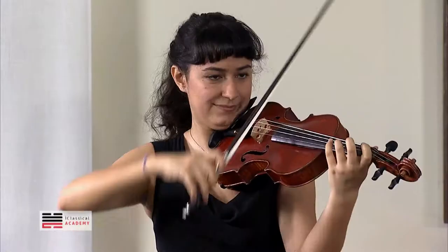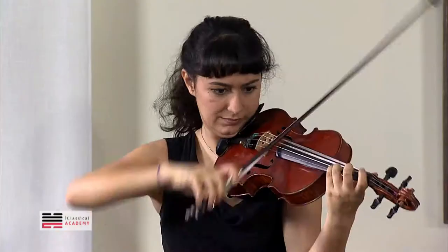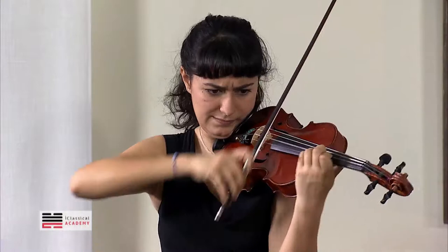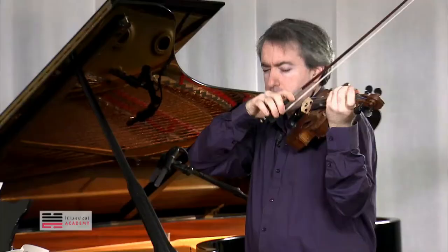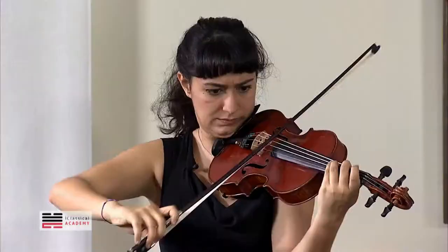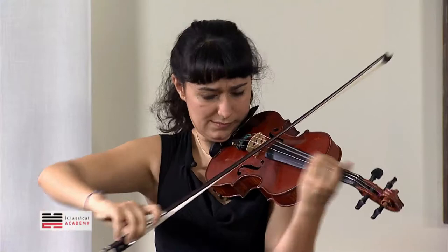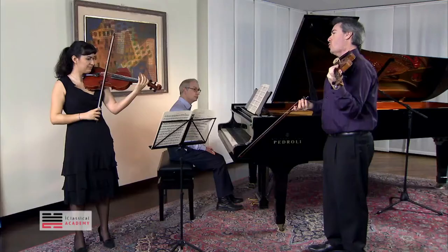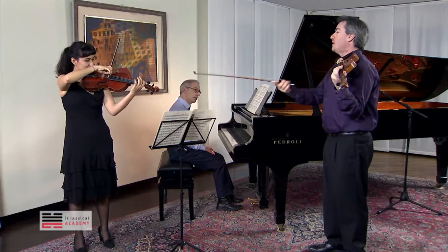It is part of the bow — frog and bridge. I hear too much of the D open string. Play mostly on the G string; the D will ring, don't worry.